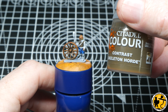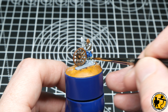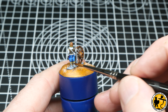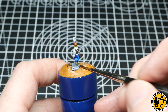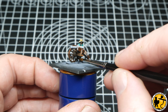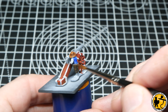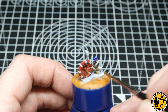Now for Contrast Skeleton Horde. I wanted two kinds of off-whites or creams on their clothing — one sort of grey-based and one a little bit warmer. The Skeleton Horde is perfect for that warmer, more sepia colour. I'm spreading this around and using it in multiple places so some have that colour on their shirts or hats, some on their socks.